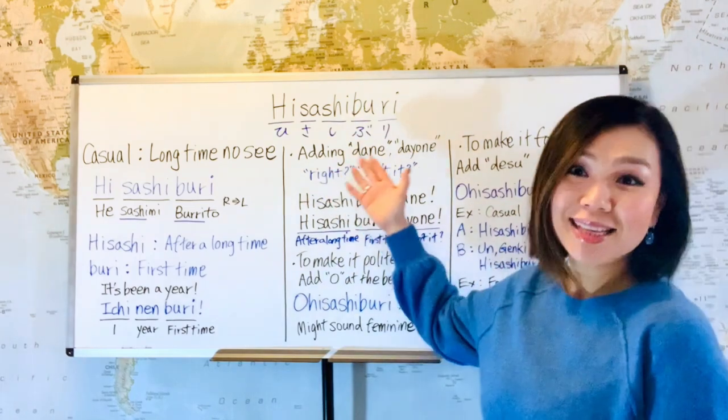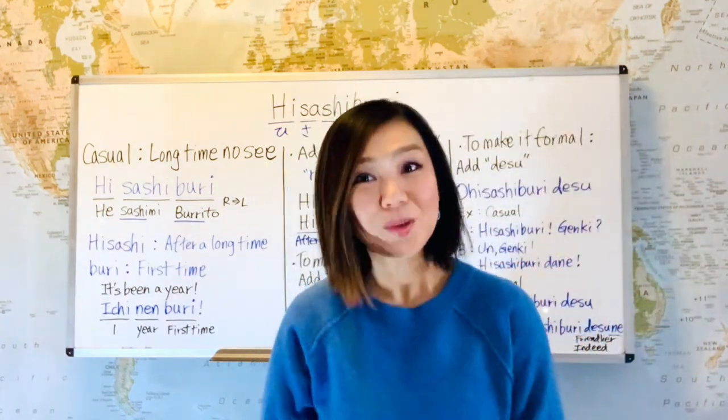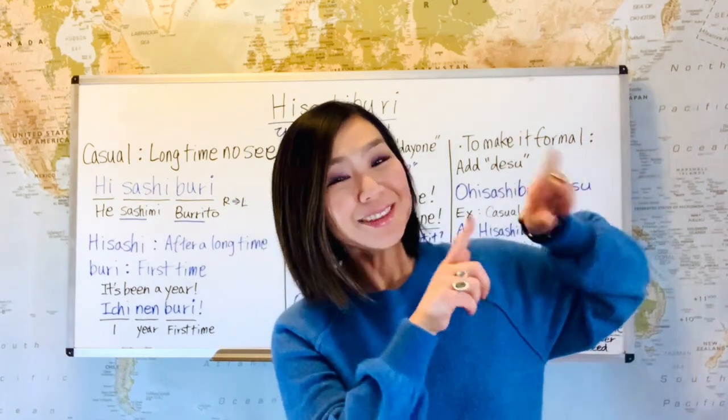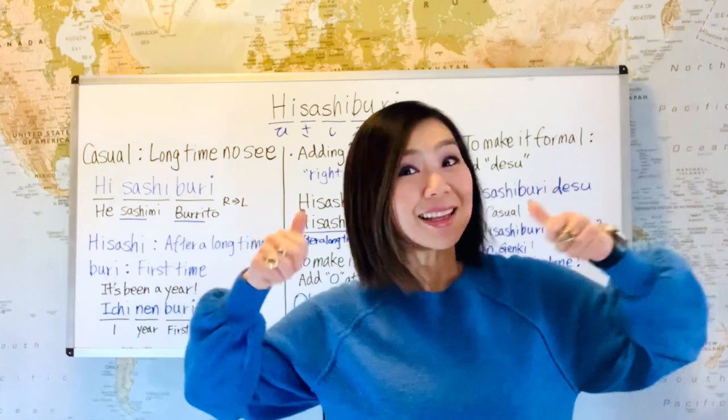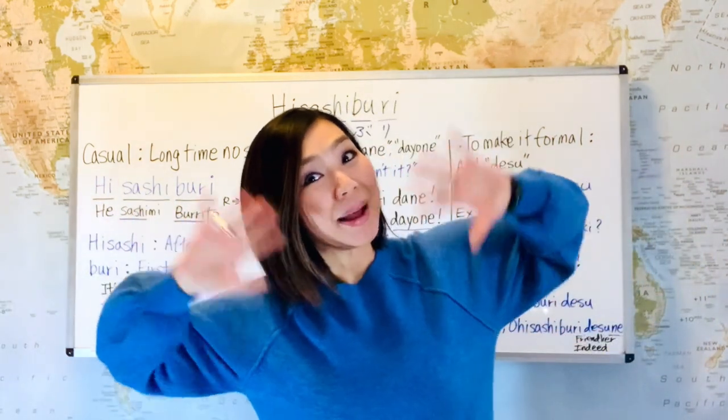So today's lesson was hisashiburi. Thank you for watching. Doumo arigato gozaimashita. If you haven't yet, please subscribe, and if you like it, please press the like button. Arigato, and I'll see you guys in the next lesson. Ja ne! Bye bye.